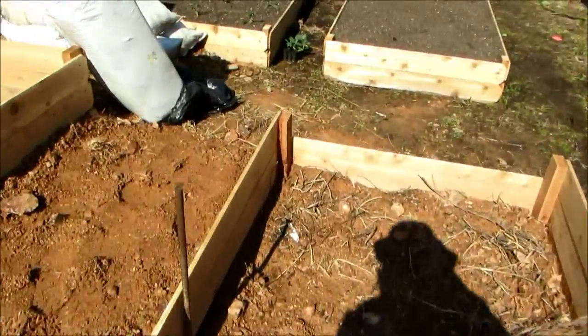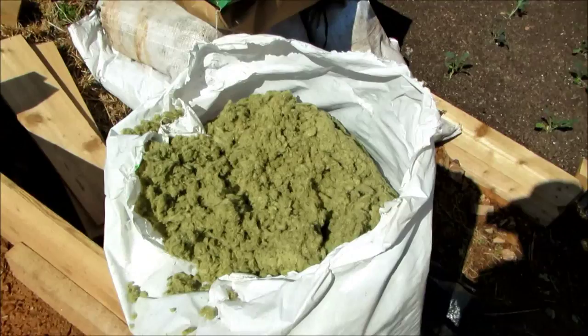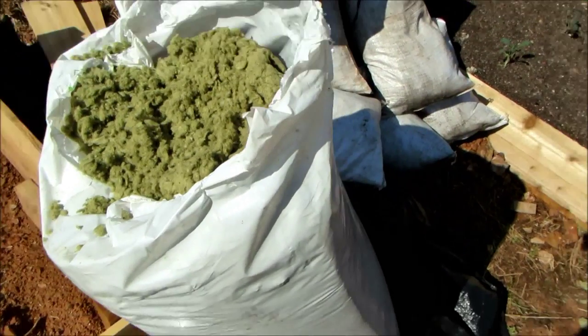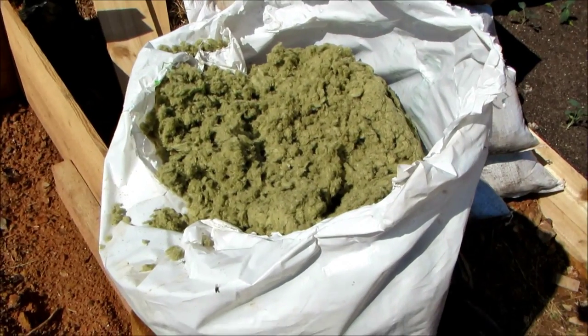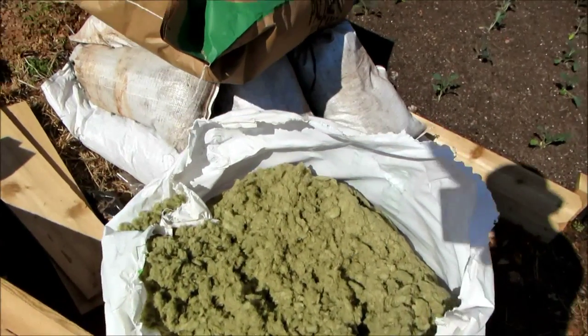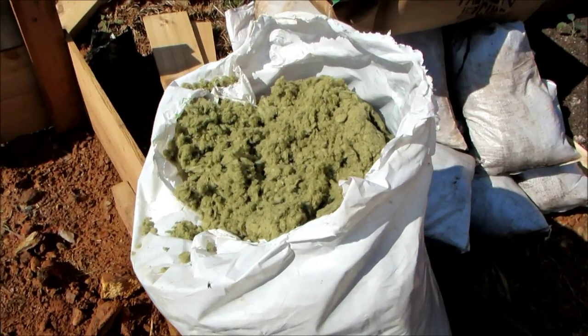One last thing I'm going to be doing — because I have to use some lower quality soil — is I'm going to put the lower quality soil on the bottom. I obtained a four cubic foot bag of compressed rock wool, and I'm going to mix the rock wool in with some of the soil to aerate it.